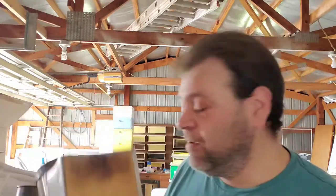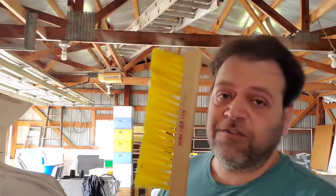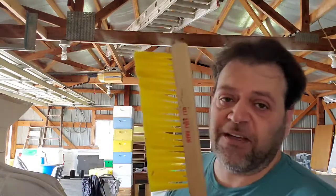A bee brush — again, don't use it very often. If you're swapping out frames or something and you've got a handful of bees being stubborn that won't come off the old frame, a couple quick wipes will knock them off. It's not something you're gonna use on every inspection, but it's a handy thing to have.